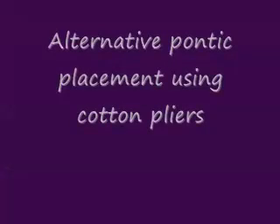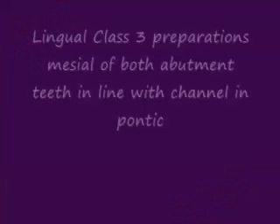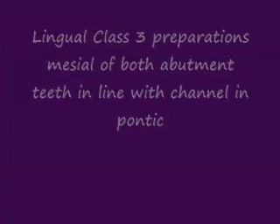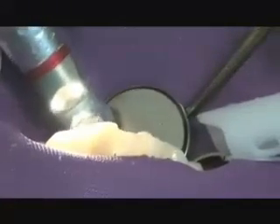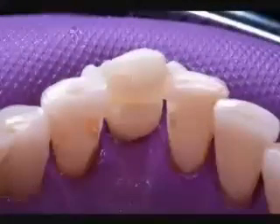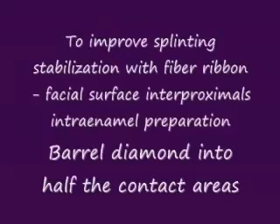Another alternative pontic placement technique is using cotton pliers to hold the tooth in place. Once again, the teeth have been etched and the composite placed. We're creating lingual class 3 preparations mesial on both abutment teeth, in line with the channel that we created in the pontic. These class 3s allow us to put the shorter piece of Rib-On into the channel — the groove created in the pontic — and into the preparations. We do the class 3s after we place the pontic to ensure they are in alignment.